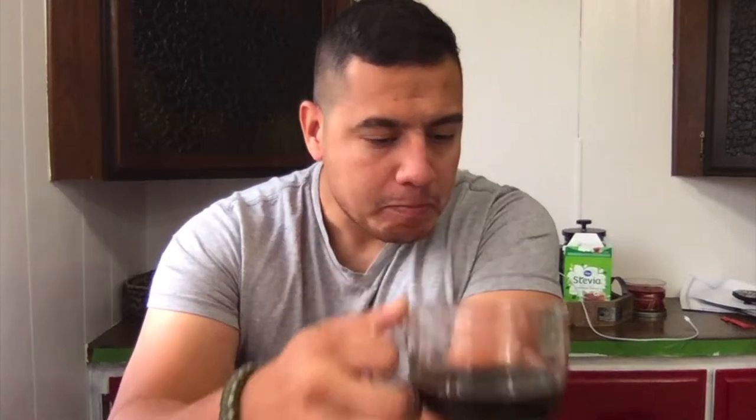Everybody's doing meal prep, you're here. This is my second cup of coffee and I think I'm finally caffeinated enough to make this video. Homemade espresso.